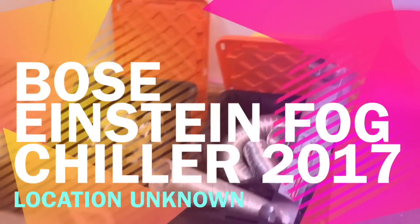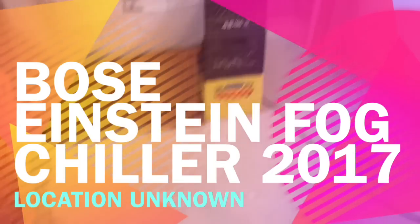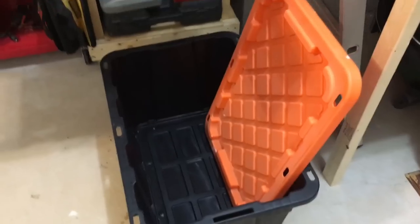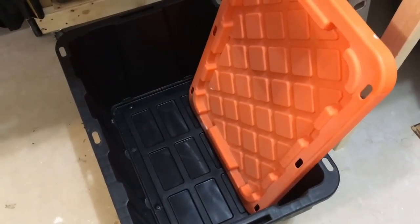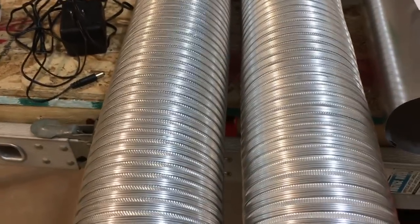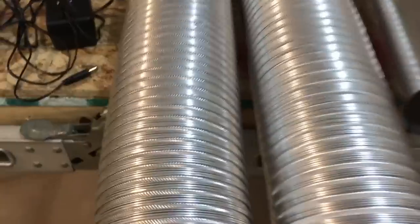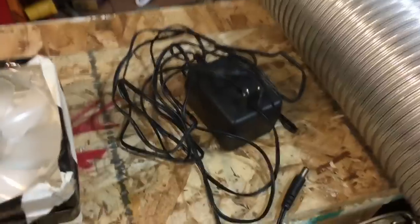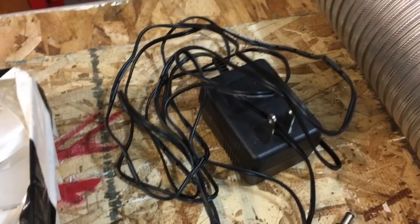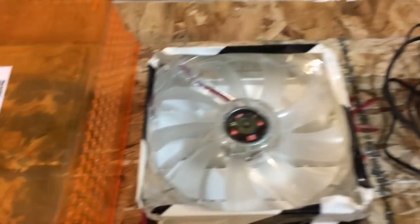Together we're going to build a fog chiller today. Here's the breakdown on the cheapest version of the Bose-Einstein fogger. Got the bin at Home Depot for ten bucks, as well as these two vent pieces for ten bucks a piece, and these two pieces of aluminum eight-foot by four-inch ducting for ten bucks a piece. I've got a bunch of wall warts laying around.